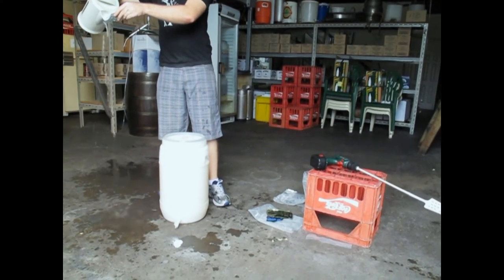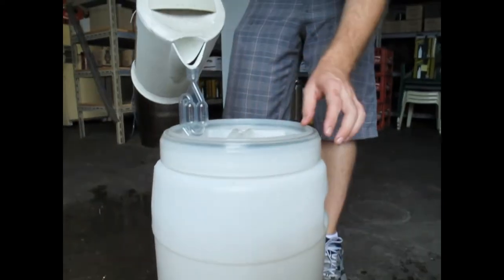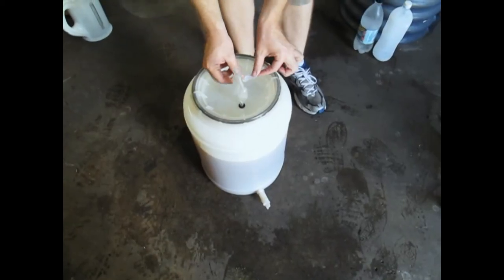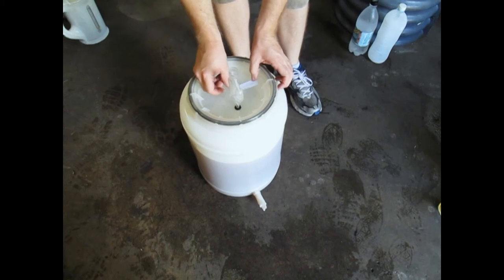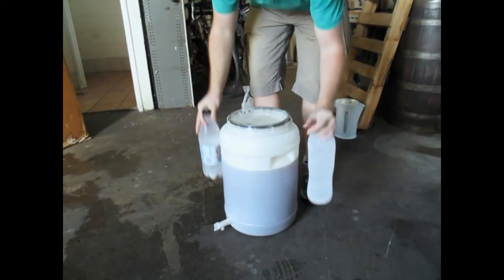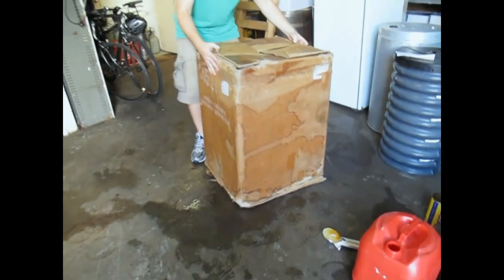Sanitise your airlock, then add it into the lid of your fermenter and then add some water. Be sure to label your fermenter. For hot weather fermentation, grab some frozen bottles from the freezer and put them beside your fermenter and then place a box over the top.